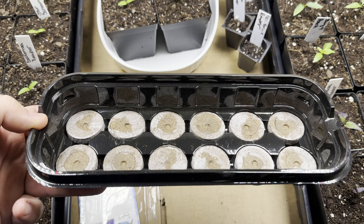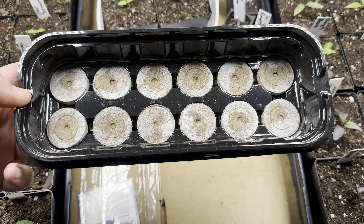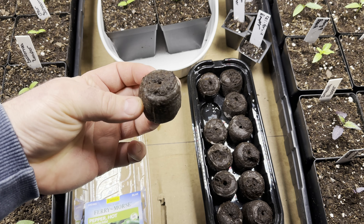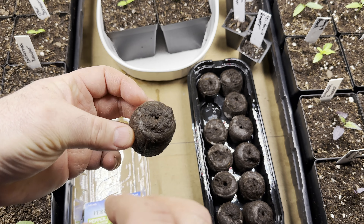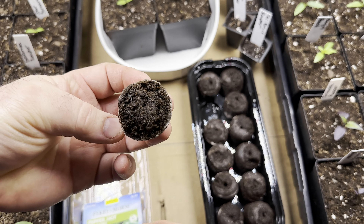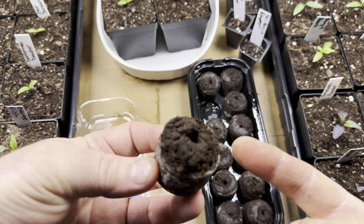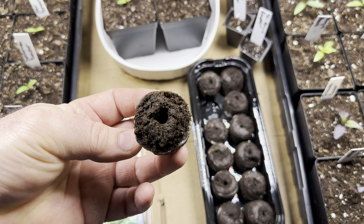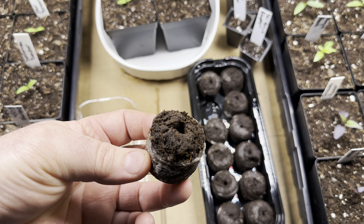The peat pellets are pre-installed in the little water tray here. All you do is add an inch and a half of water and let them soak up till they're about an inch and a half tall — like so. Then peel back a little bit of this netting. I had to reform my opening here for the seeds. Put two to three seeds in there and cover it back up.